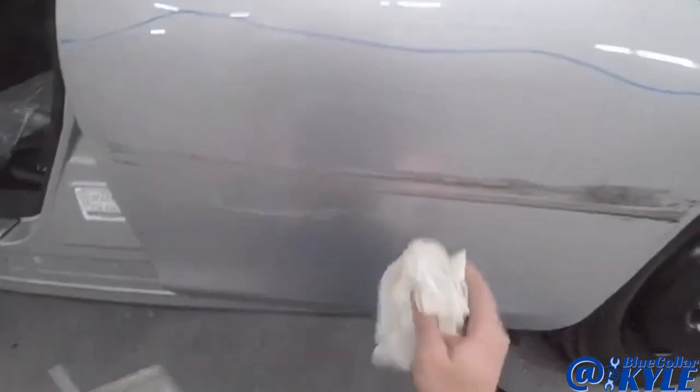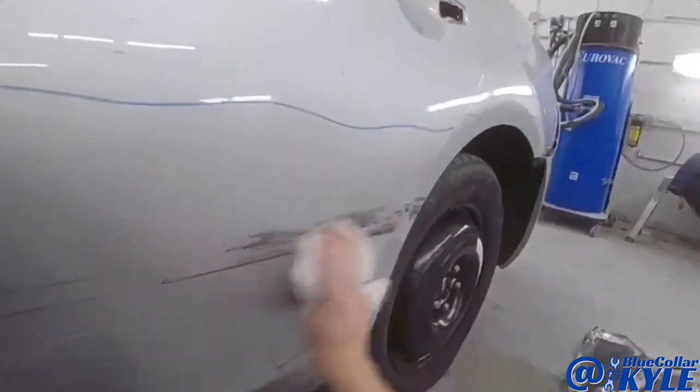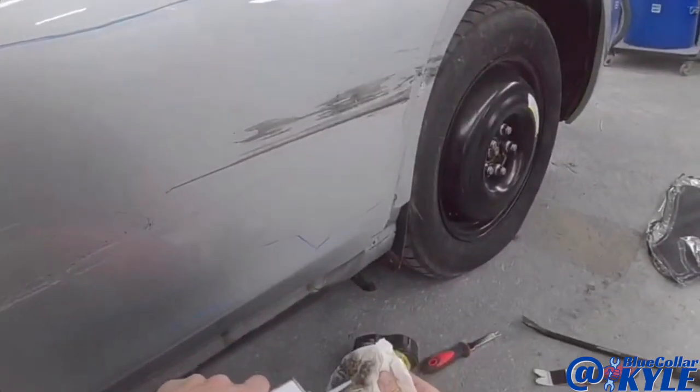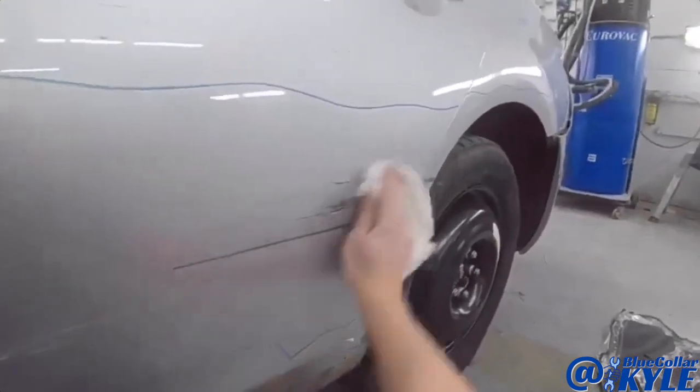So I'm going to try to clean off some of this scuff on here, and I'm going to do some glue pulls. I'm going to try to put a glue tab right here and a tab over here and see if that'll bring this out to start with. I've got to get this panel clean first.